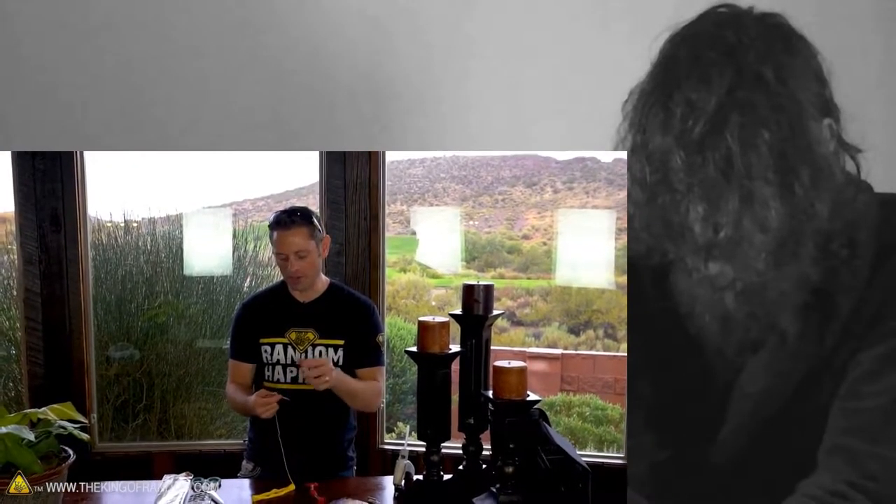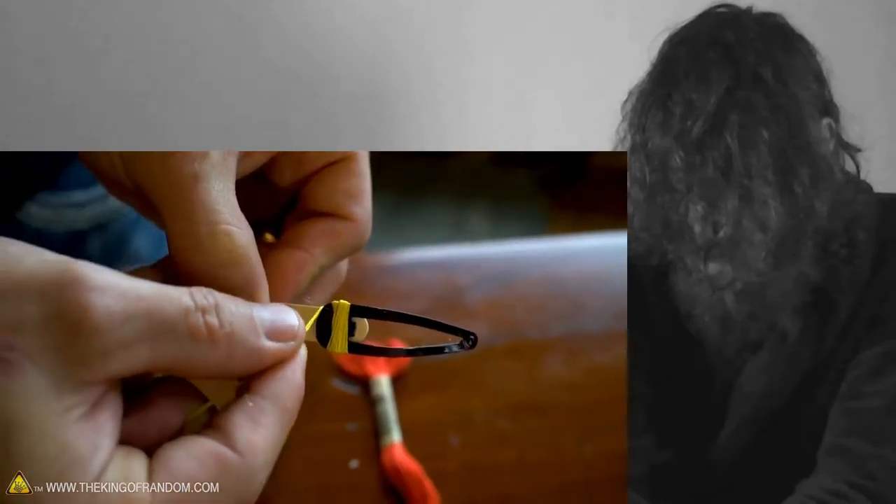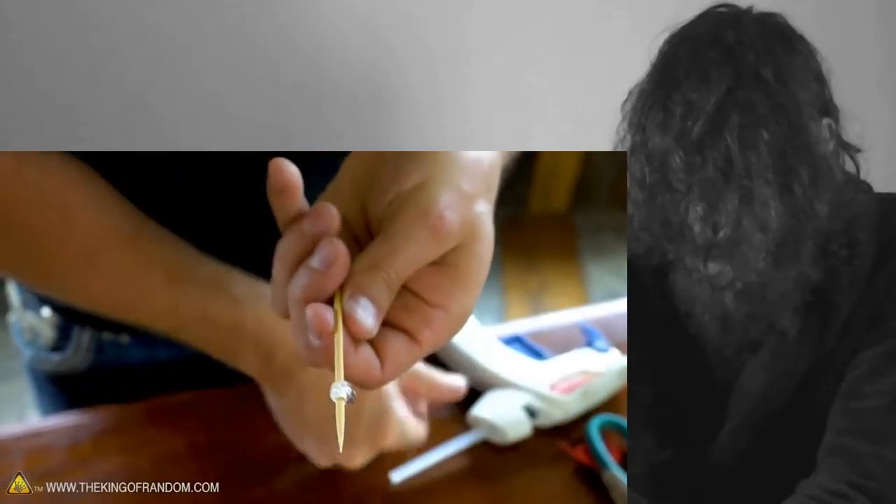Eventually we get to the point where that hair clip gets so narrow at the bottom it wants to slip down, and that's okay. It's kind of like glass blowing — you want to keep it moving.